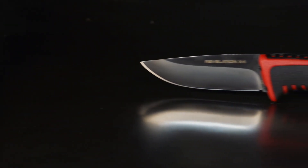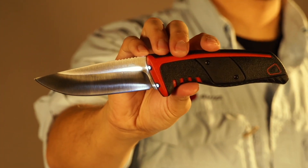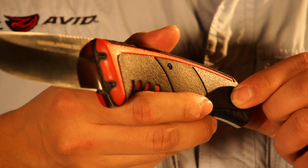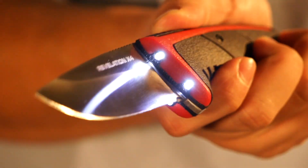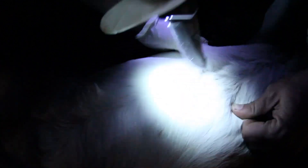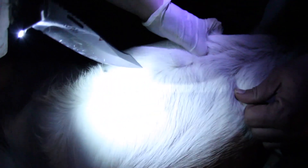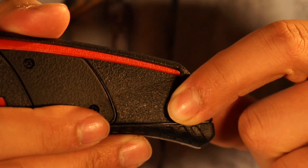The Real Avid Revelation X4 lighted knife just makes too much sense — how come it took until now to figure out it's better for the blade to follow the light instead of the light following the blade? Never again dress a deer in the dark or with a flickering flashlight clenched in your teeth.